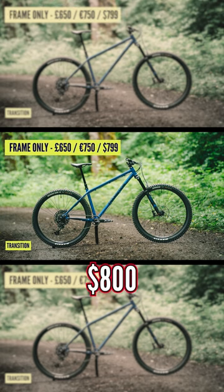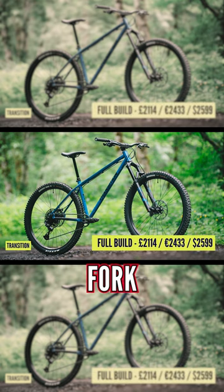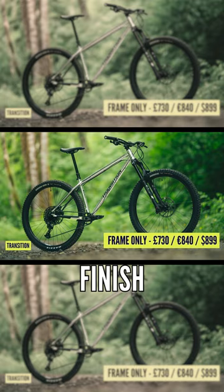With a frame-only price of $799, or complete bikes available with SRAM GX Mechanical and a Marzocchi fork for only $2,599 — very budget friendly. And if you want full retro vibes, go for the chrome finish for an extra $100.